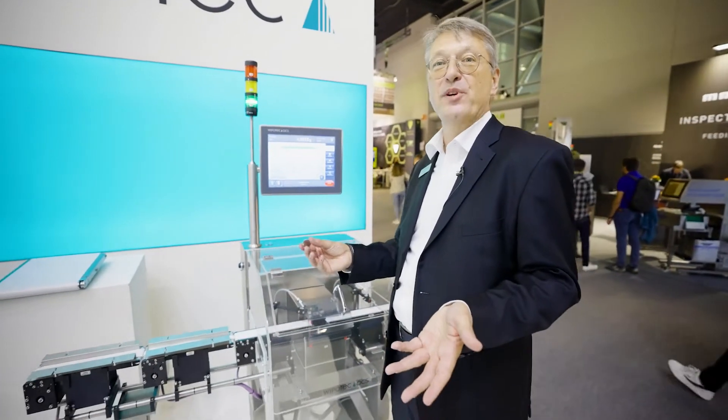My name is Inger Vladz. Some of you have already seen me and heard my voice in my presentations before.